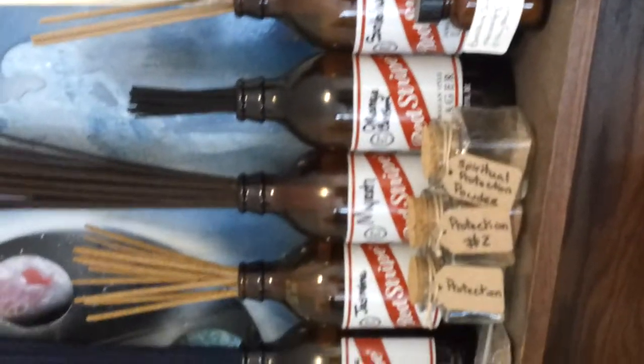You know how much I love my red stripe bottles? There they are. And this is where I'm going to start storing my herbs. Right now I have basil, bay, catnip, cinnamon, cloves, dragon's blood, mugwort, myrrh, oregano, patchouli, pecan, rose, sandalwood, and thyme. And that's where those will go once they dry.